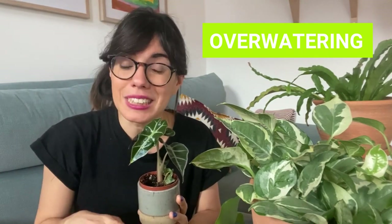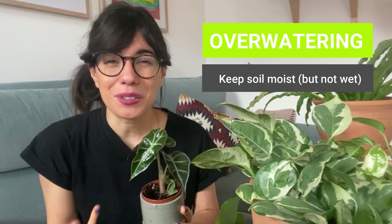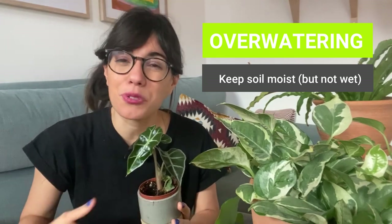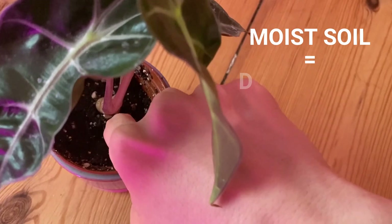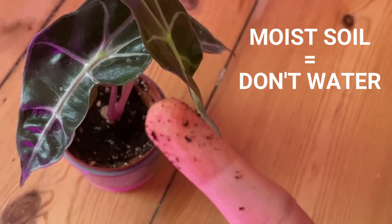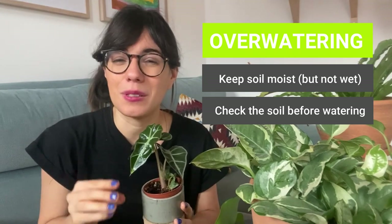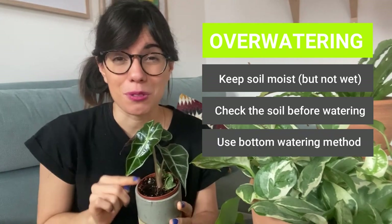They want the soil to be moist but not wet or oversaturated. A way to prevent overwatering your plant is to always check the soil before you water. I always check with my finger — I stick my finger in the soil, and if I feel that the soil is still moist, I don't water. I only water when I feel that the soil is drying out. I also use the bottom watering method to prevent overwatering my plant.